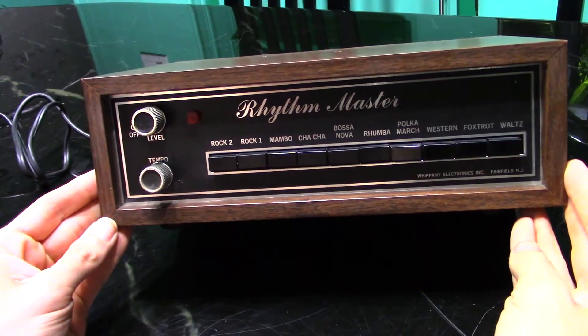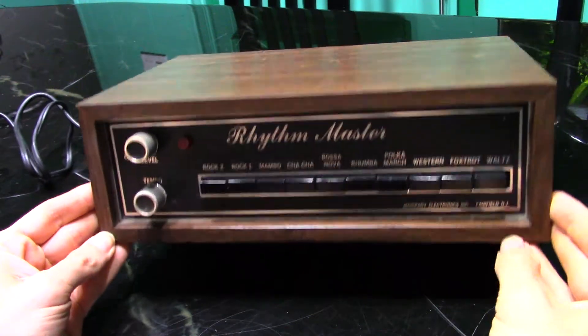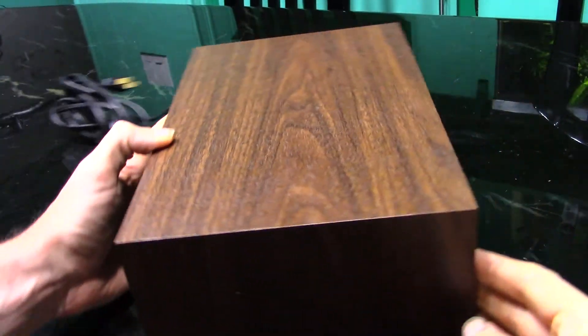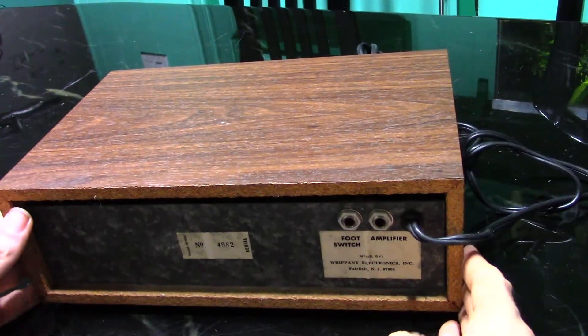Here we have a Whippany Rhythm Master, manufactured in 1977 according to the eBay listing. The wood grain finish is actually fake. Controls are pretty minimalist — besides the ten rhythms, the only other controls are volume and tempo.